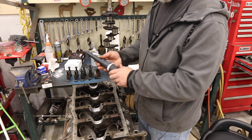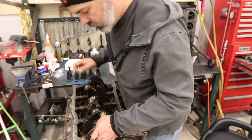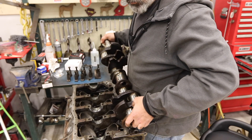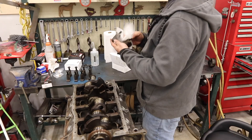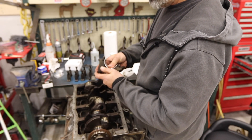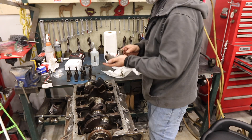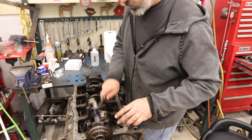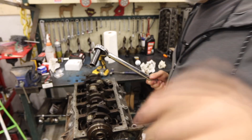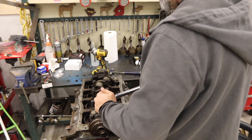Now we want some assembly lube — I've got this moly lube from Sta-Lube. You can't overuse this stuff. My rear main seal was preventing this from going in, so I slid that out a little bit. Now the bearing caps are in — there's a tang on the back so you know which way to go. I'll put these in place loosely, make sure the bolts are properly lubed, then bring them to a slight snugness. It's supposed to be 60 to 70 foot-pounds; I like to do it in stages, so I'll go to 30 first, then up to 70.